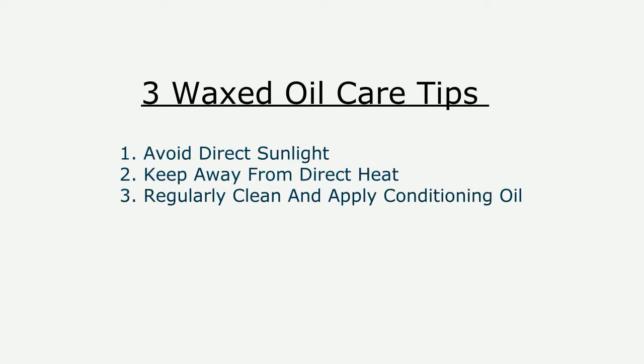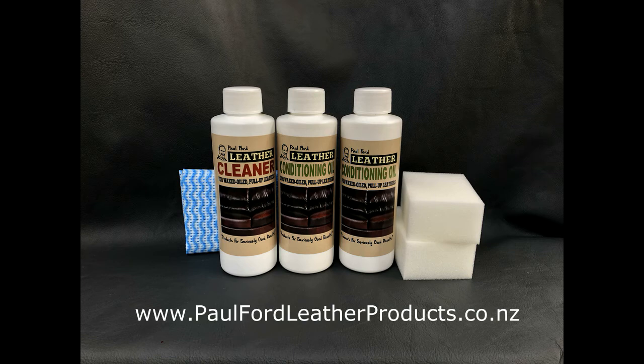Tip number three: make sure you regularly clean it and use the conditioning oil. If you'd like to use my waxed oil leather care kit, go to the website www.paulfordleatherproducts.co.nz — you'll find more information there. I hope you found that helpful. Over and out!